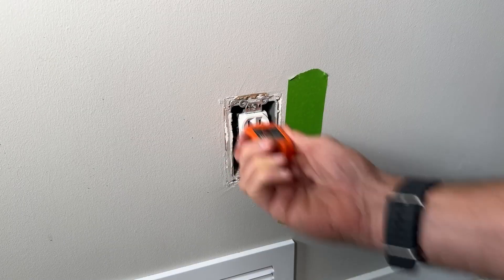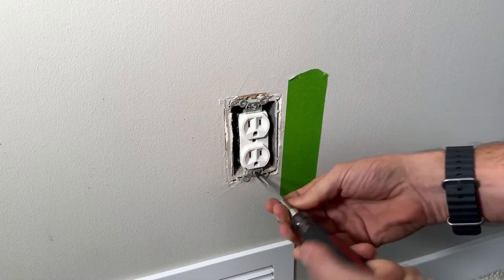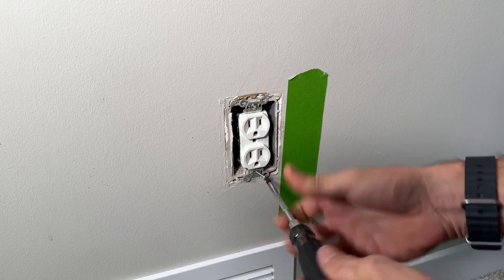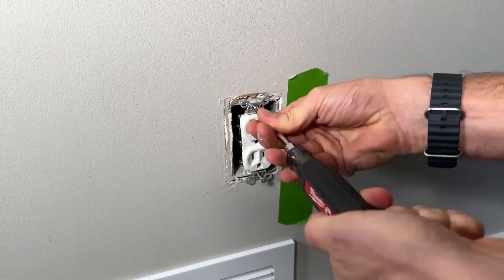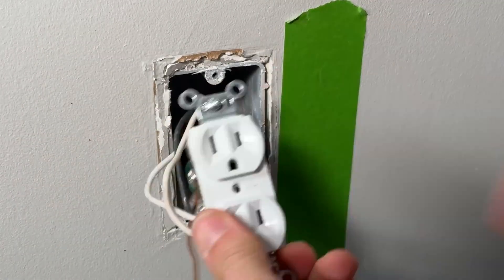I'm going to go ahead and trip my breaker, turn this off, and then we're going to pull this out to get access to the wires and see if we're only fed by one piece of Romex, or if we have two pieces of Romex already coming into this electrical box. We'll undo all these and then position our new box.